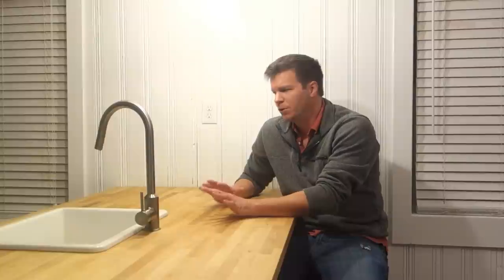Lately I've noticed a lot of people using butcher block countertops in their small houses and tiny house builds. I've seen it on Facebook and the internet, people sharing their tiny houses, and I think the main reason is that this stuff is pretty cheap — a fraction of the price of granite and similar countertops — and it's really easy to work with.